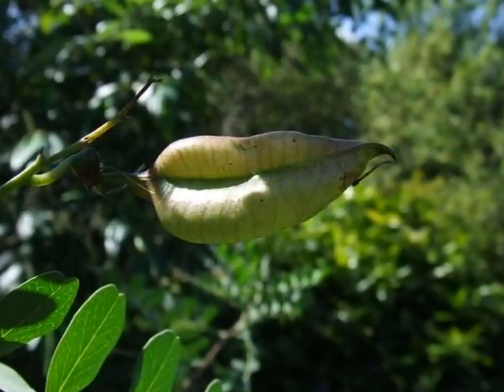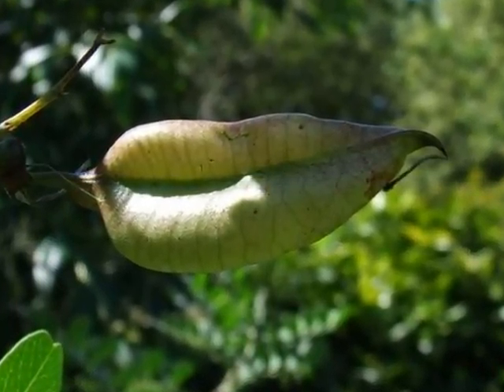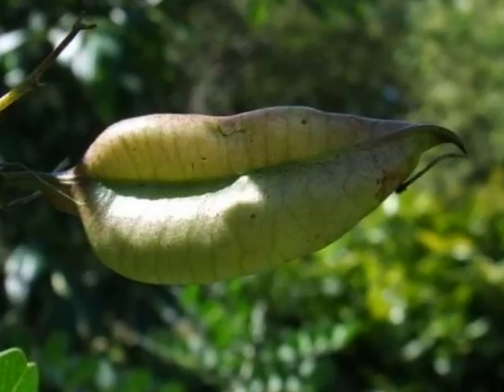The fruit that develops from these flowers is an inflated, bladder-like pod, tapering to a short tip.